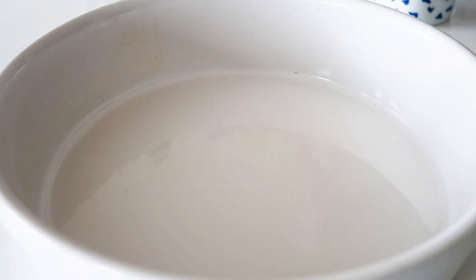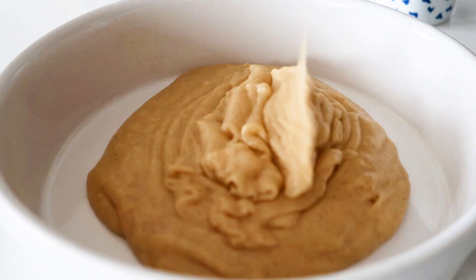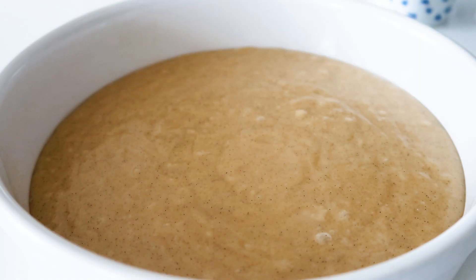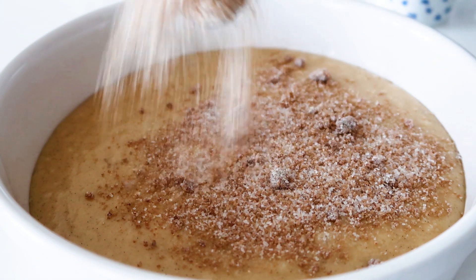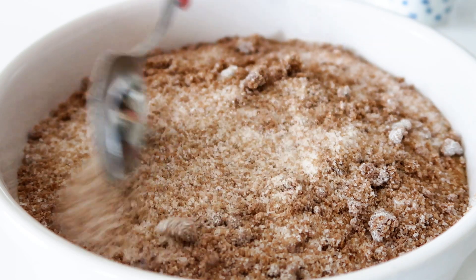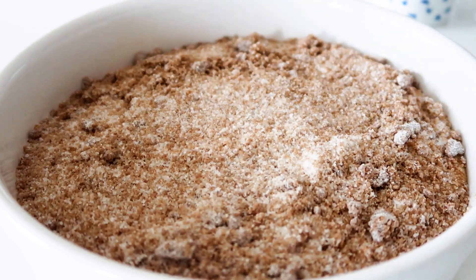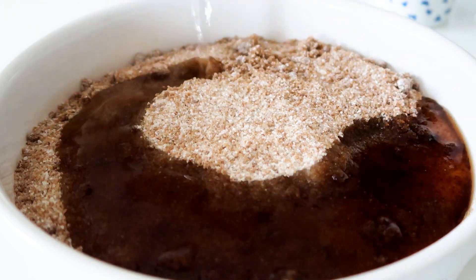In my oven proof dish here, I am going to add in all of my cake batter, and my dry mix on the top. Last but not least, top with some boiling water. And do not stir in your cake.